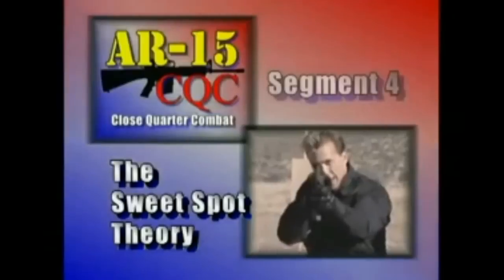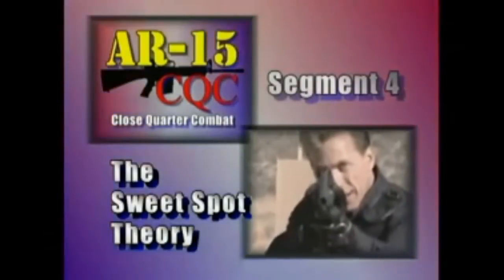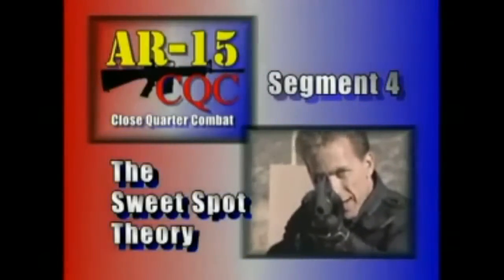You'll see my eye down through the rear sight. Let's take this time now to talk about the sweet spot theory as it applies to the AR-15.